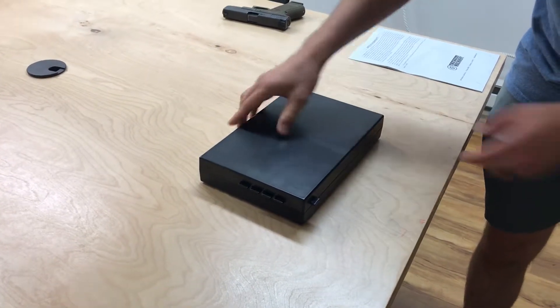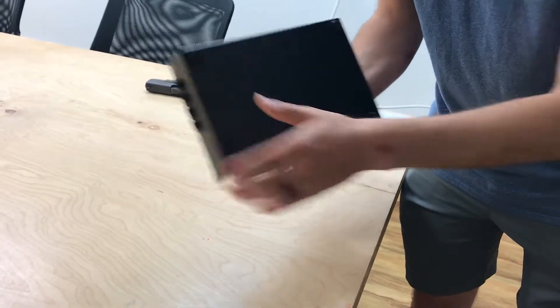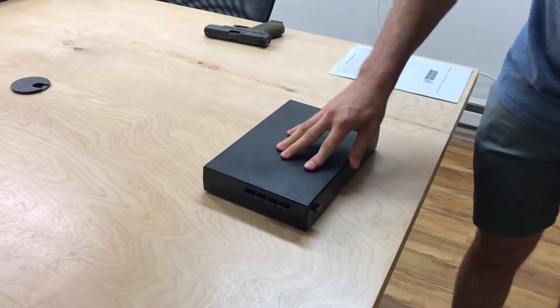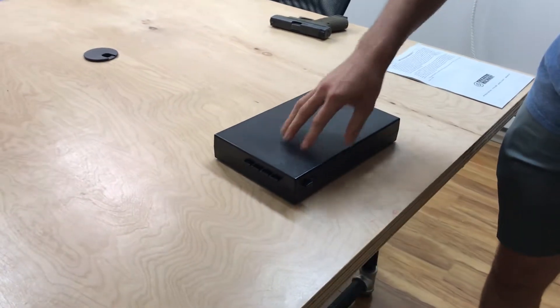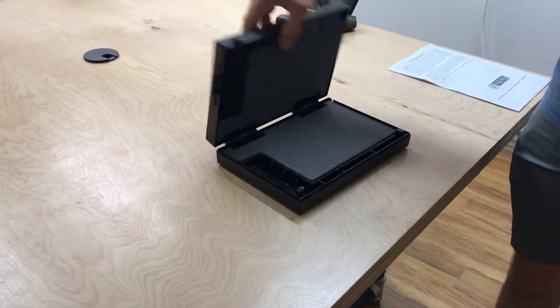But then to the point about it sliding around — if the rubber bumpers on the bottom have got any dust on them, or if there's a lot of dust on the surface, they might slide.